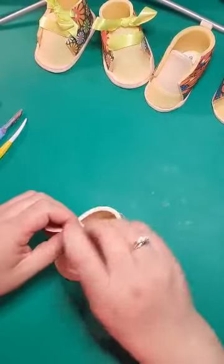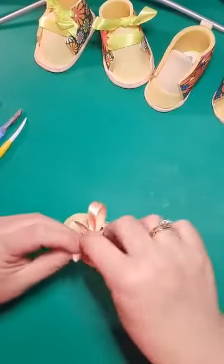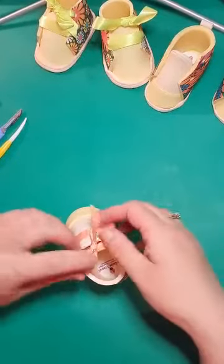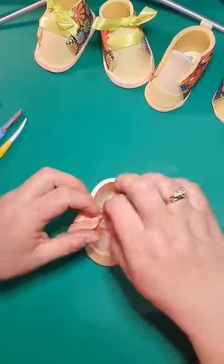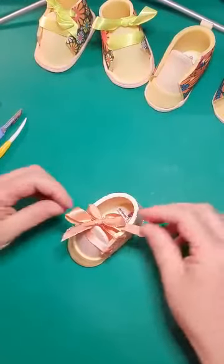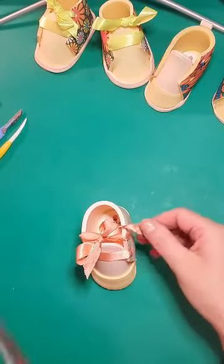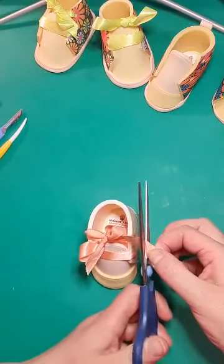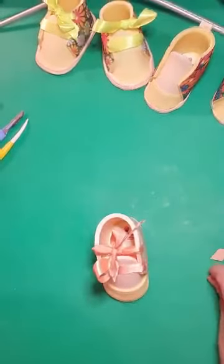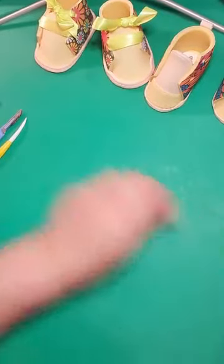This is 15-millimeter wide ribbon — you can use narrower, or whatever you have to hand. You can also make a rope of flower paste if you want. Make sure the ribbon is centered, and if you have a pattern or writing on the ribbon make sure that's centered too. Then I just tie a knot and then a bow — the knot means it won't go anywhere. Trim those ends off. That's the little bear pair done.